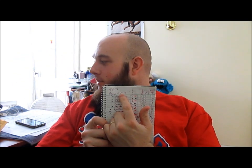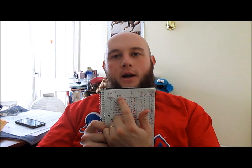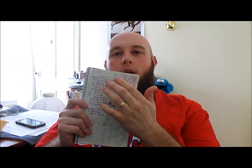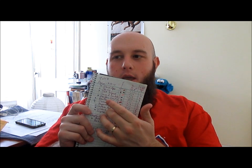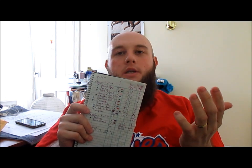Last year I started my peppers on March 16th. Today is February 18th, so we're looking at about four weeks from this coming weekend. The plan this year is to start them about a week earlier, so roughly two weeks from this coming weekend — maybe 20 days from now.